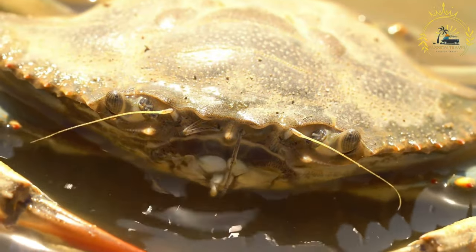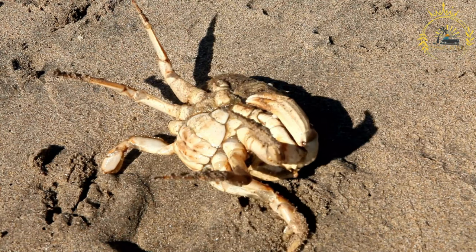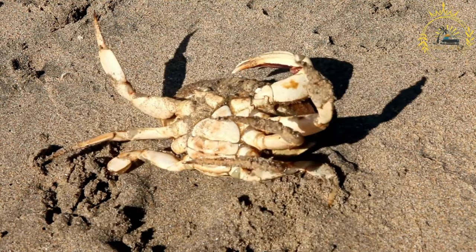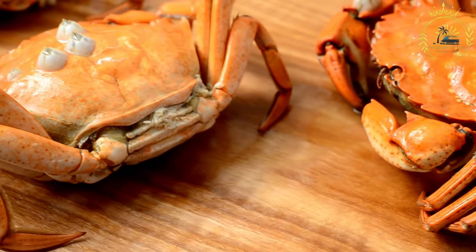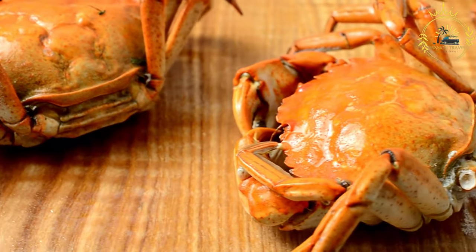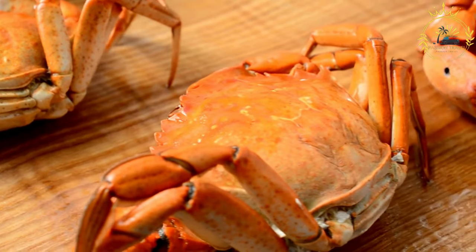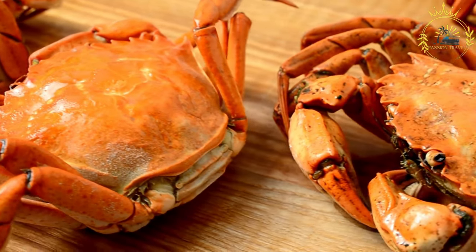Ingredients: 4–6 medium-sized crabs, live or freshly caught; 1 large onion, chopped; 4–6 cloves of garlic, minced; 2–3 scallions (green onions), chopped; 1–2 scotch bonnet or habanero peppers, seeds and ribs removed, adjust to your preferred spice level; 2–3 sprigs of fresh thyme; 2–3 bay leaves; 1–2 tablespoons tomato paste; 1–2 tablespoons Colombo spice blend (a mixture of spices such as turmeric, cumin, coriander, etc., common in Caribbean cooking); 2–3 tablespoons vegetable oil; 1 cup of water or crab stock; salt and black pepper to taste; and juice of 1 lime or lemon for cleaning the crabs.